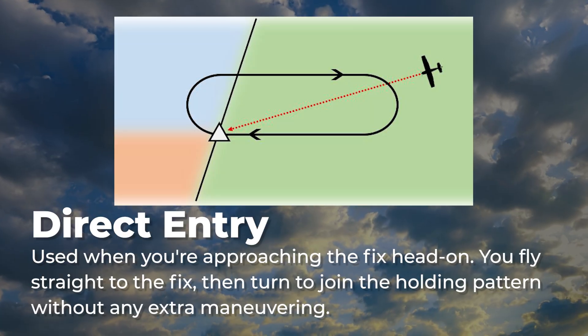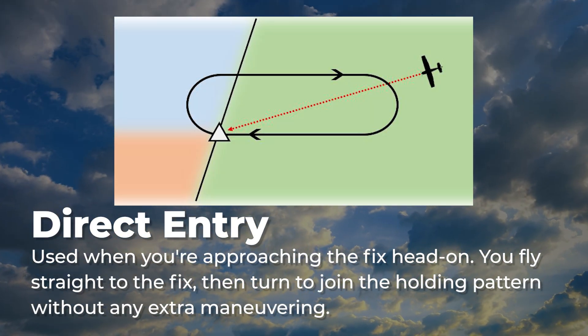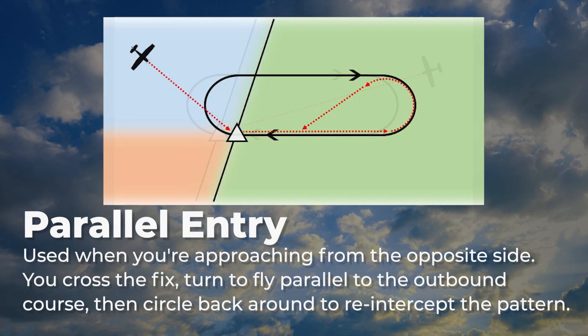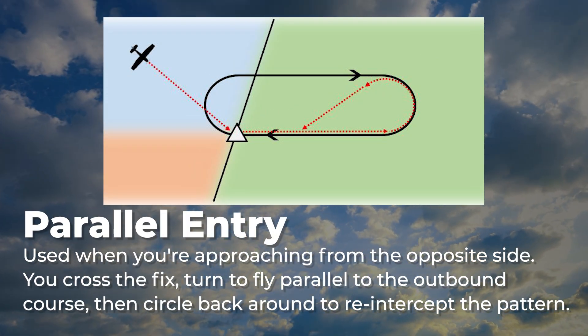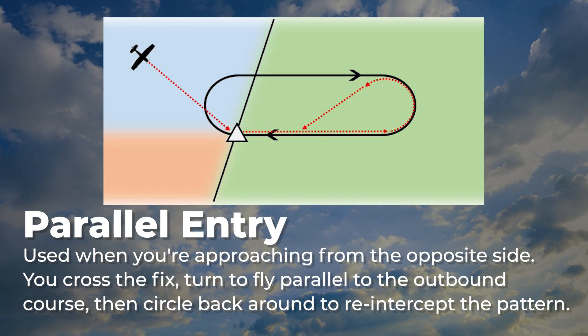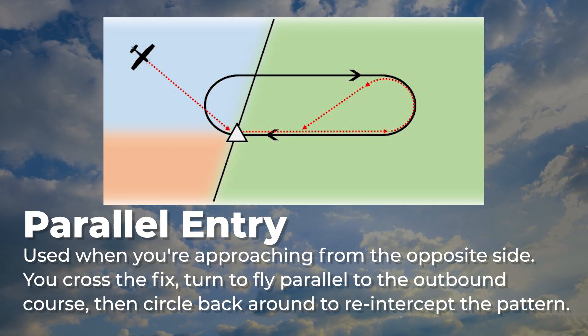A direct entry is used when you're approaching the fix head-on. You fly straight to the fix, then turn to join the holding pattern without any extra maneuvering. A parallel entry is used when you're approaching from the opposite side. You cross the fix, turn to fly parallel to the outbound course, then circle back around to re-intercept the pattern.